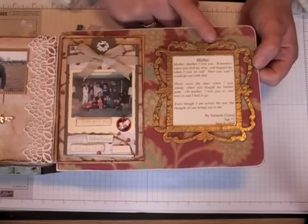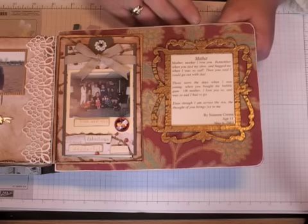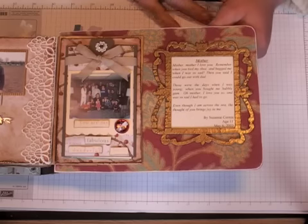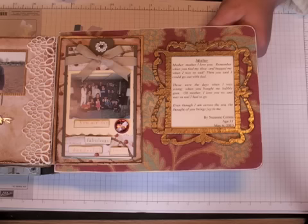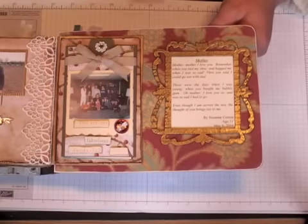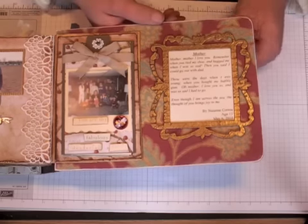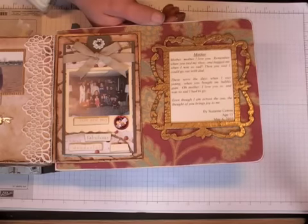And then my daughter Suzanne wrote a poem yesterday. I asked her — she's quite good at writing poems — and it took about 10 minutes. I said, can you write a poem for grandma from me, about mother. So this is what she wrote. The title is 'Mother': Mother, Mother, I Love You. Remember when you tied my shoe and hugged me when I was so sad, then you said I could go out with Dad. My favorite thing when I was younger, quite young, was to go out in the tractor with my daddy out in the fields — he worked at Chrysler Proving Grounds but he was a hobby farmer, he enjoyed it. So I used to love going out and falling asleep in the tractor. So that was quite relevant for that — I don't think that's what she had in mind, but it really went well.